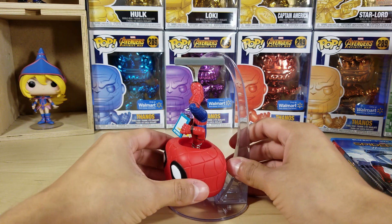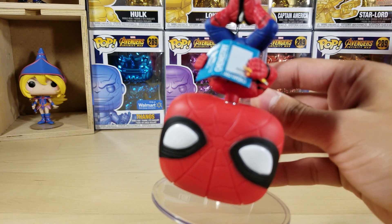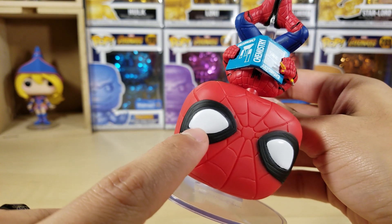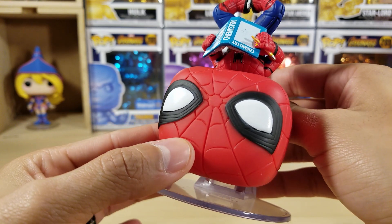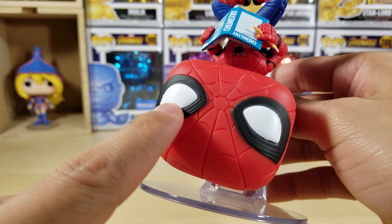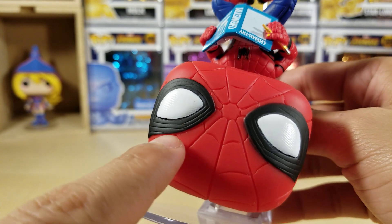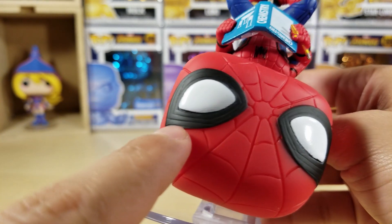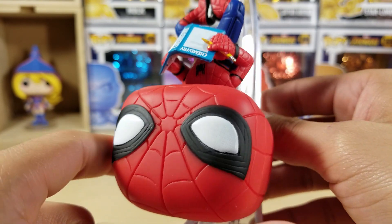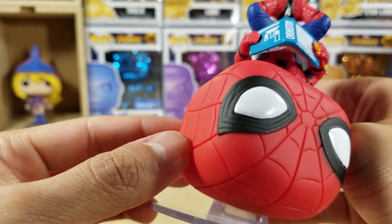The paint job is very nice on his head — it's a very simple pop to do. Let's take a closer look at his eyes. There's like a detail in his white eyes — you can see the pattern a little bit. Closer look: around his eyes the black paint has a little pattern. Then obviously the spider web pattern on his head — very cool.